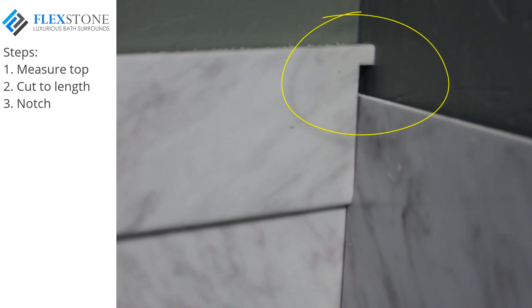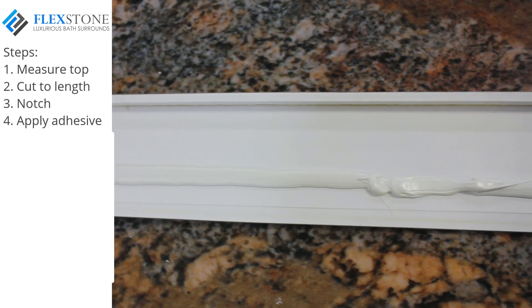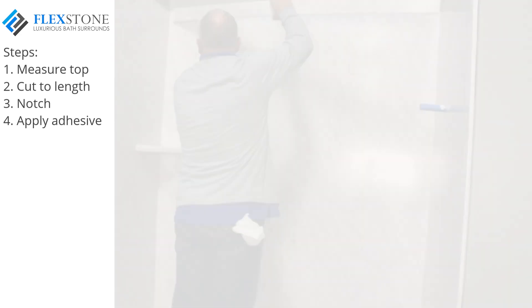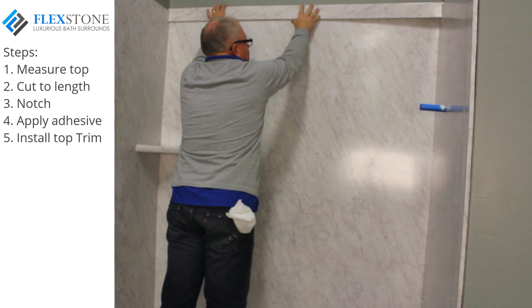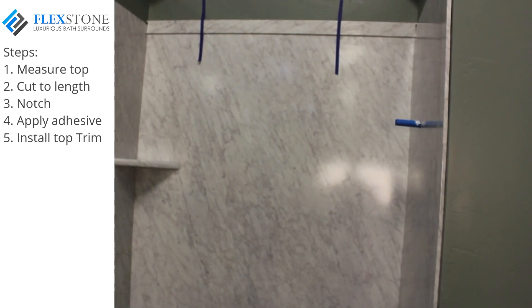Notice the notch and the fit here in this picture. Apply adhesive to the back of this trim piece, being careful not to get adhesive too close to the bottom lip. Go ahead and install this trim piece making sure it's level. You may keep the trim piece from slipping down by applying a couple of strips of painters tape as shown.